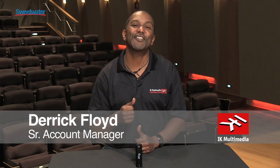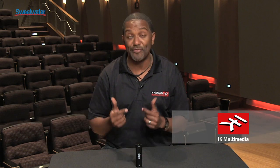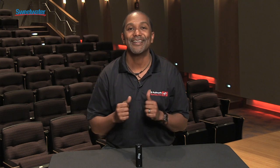Hi, my name is Derek Floyd from IK Multimedia, here today at Sweetwater Sound to talk to you about the sequel to our best-selling iOS product of all time, iRig.